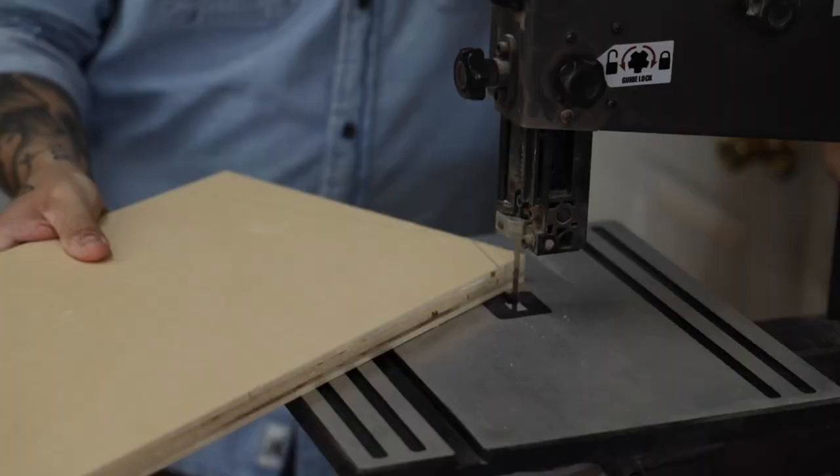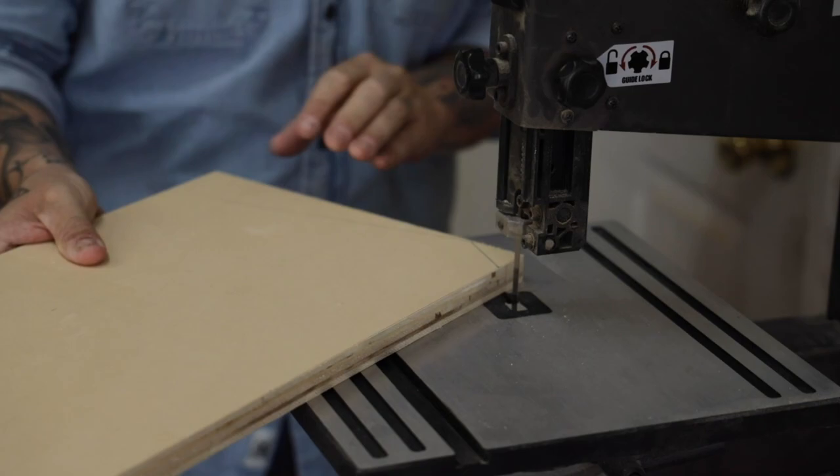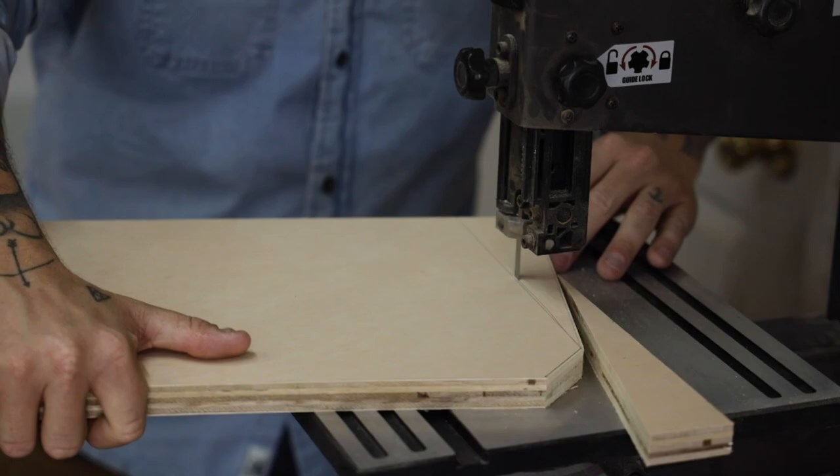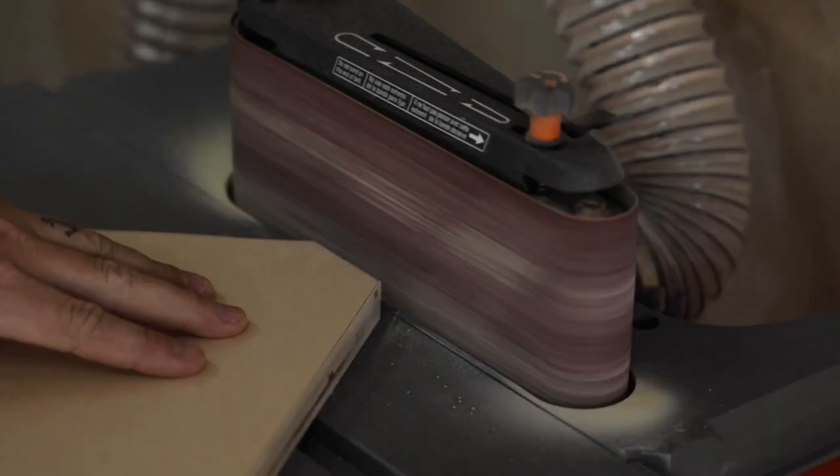Next I go to the band saw and cut just outside the lines to give it the nice geometric shape I'm going for. Then I take it to the belt sander and sand down to the lines that I've drawn.